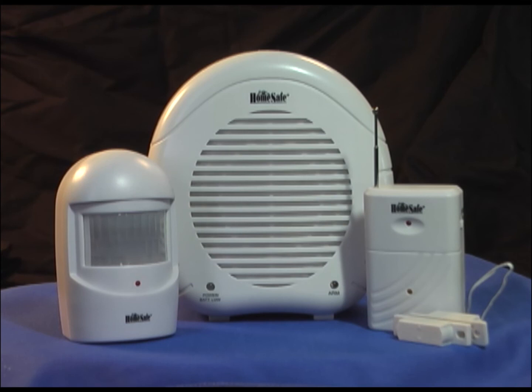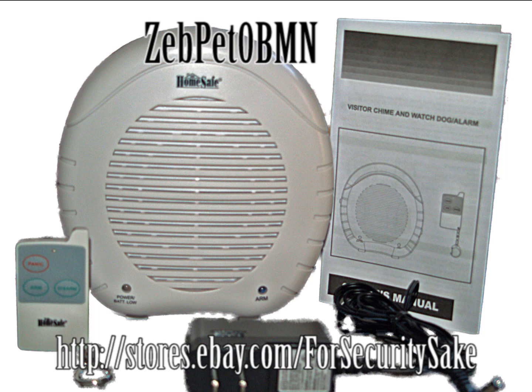If you have any questions, please contact us through eBay message and we will get back to you normally within the same day. Have a good day and thanks for looking at the barking dog alarm.